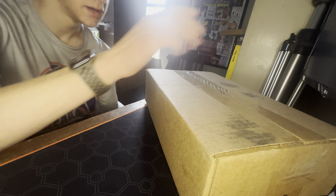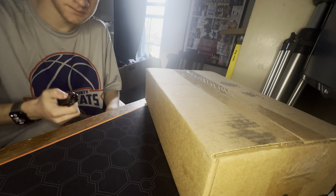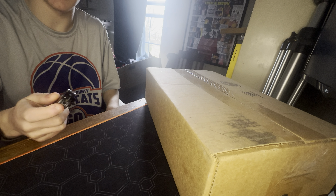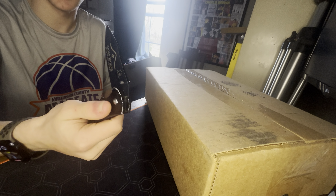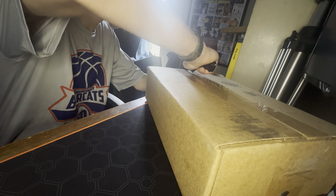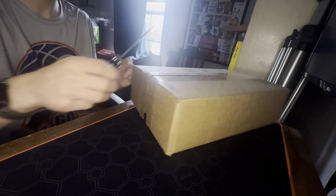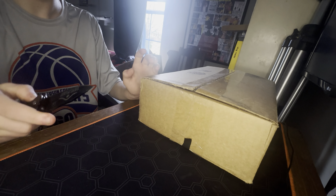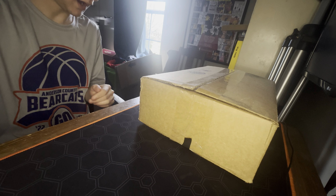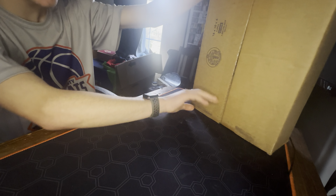Hey guys, welcome back to another video. Today's video — as you can see — we've got a package. Check it out. This doesn't have a good assist on it anymore because I broke it, so it doesn't spring. Let's open it. I know what this is and I am absolutely jazzed for this.